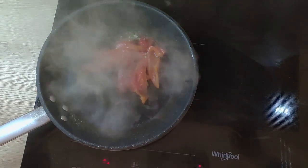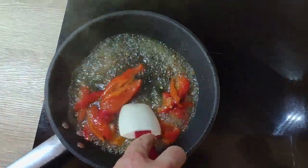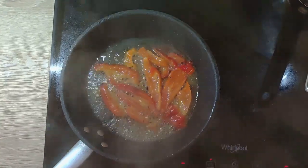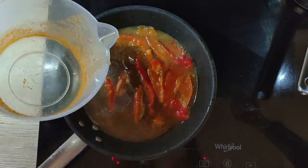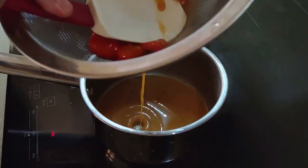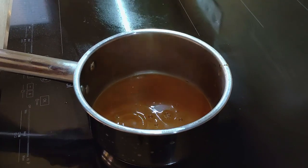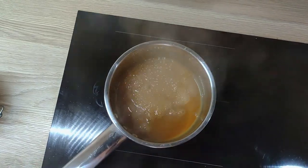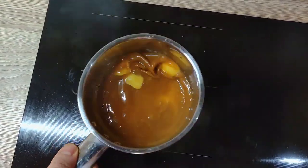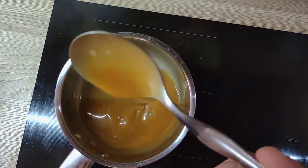In the meantime, I finish my sauce. So on the same pan, I put red bell pepper trimmings and white wine and I'm gonna reduce it down. Then I pass it through a chinois, season it with salt and finish it with butter.